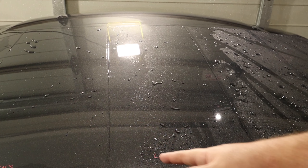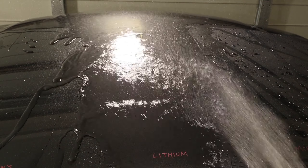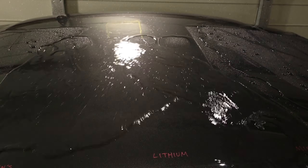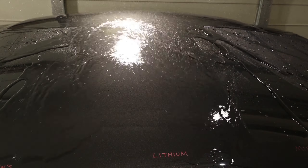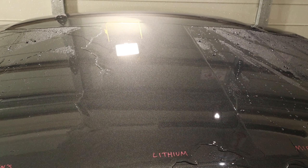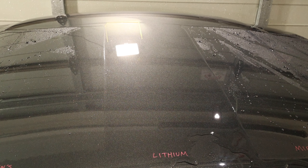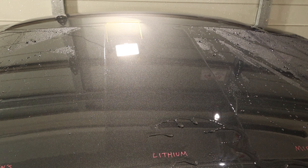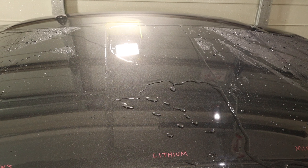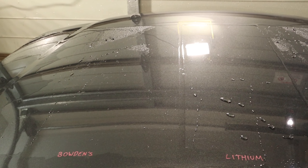Moving on to the Lithium Ceramic Slam — you can see the label at the bottom to identify the section. We're able to flood that section; it's still pretty hydrophobic. It was quite hydrophobic during rinsing but took a second to get going, and once it starts it sheets the water off pretty quickly, coming from the top and the bottom, meeting in the middle and drying.